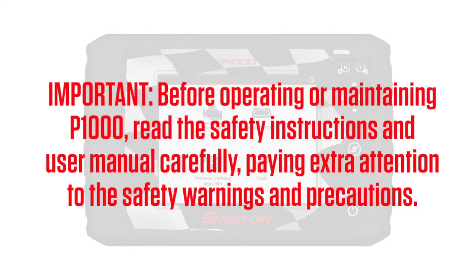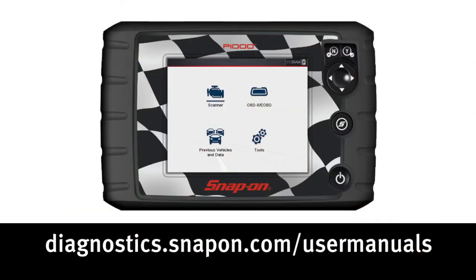Before operating or maintaining the P1000, read the safety instructions and user manual carefully, paying extra attention to the safety warnings and precautions. Download the user manual from this website.